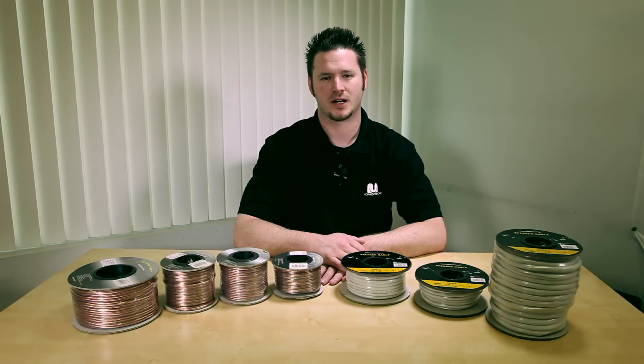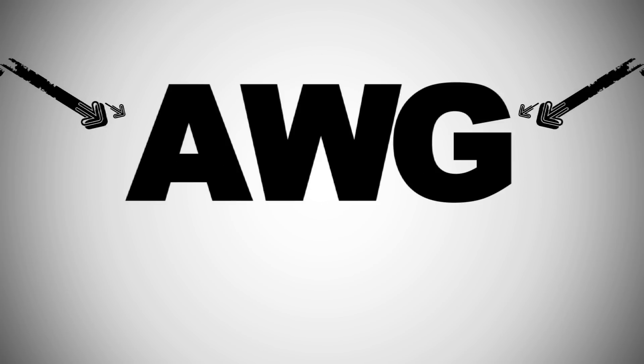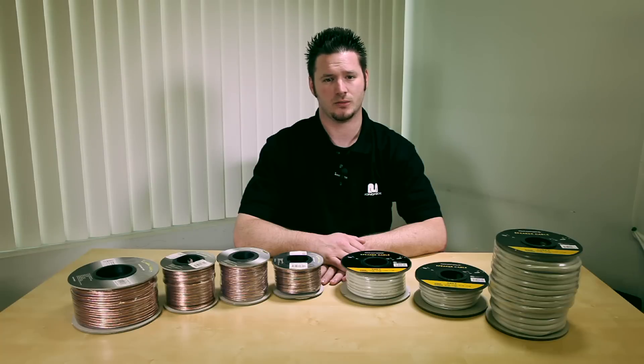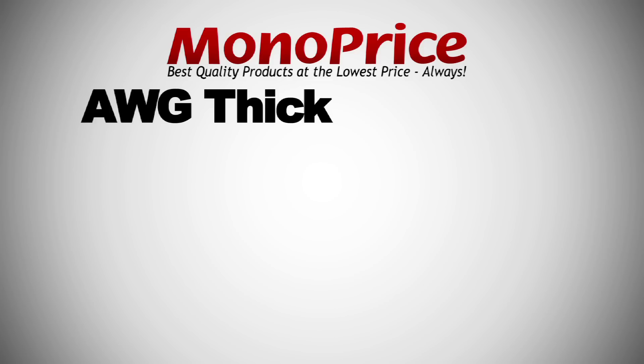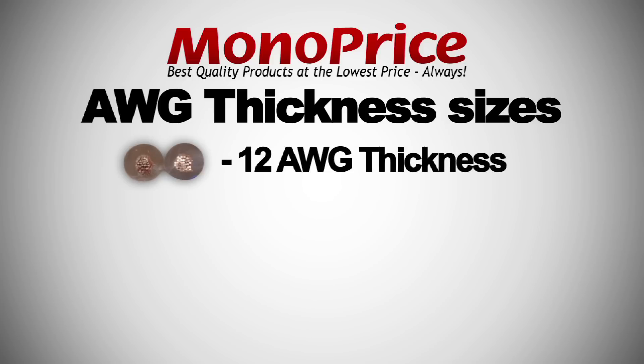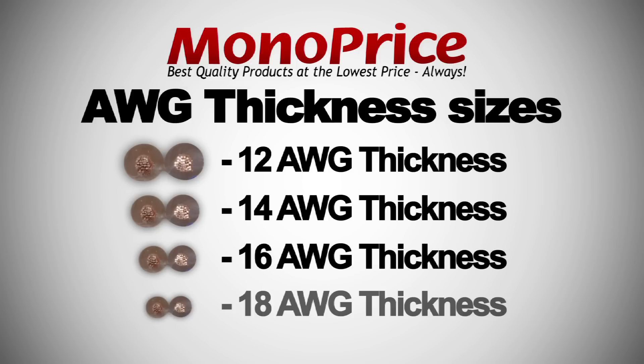Monoprice.com has many different kinds of speaker cables. One of our most frequently asked questions is: what does AWG stand for? AWG means American Wire Gauge. It depends on the length of the run as to which gauge you'll want to use. Here at Monoprice, we have different gauges available: 12 AWG, 14 AWG, 16 AWG, and 18 AWG.